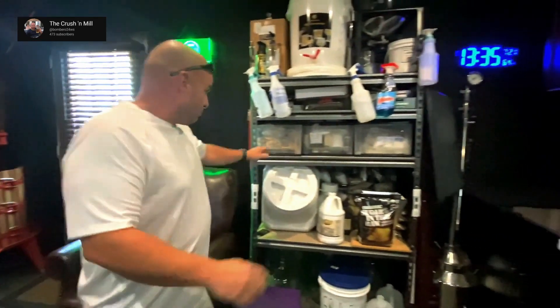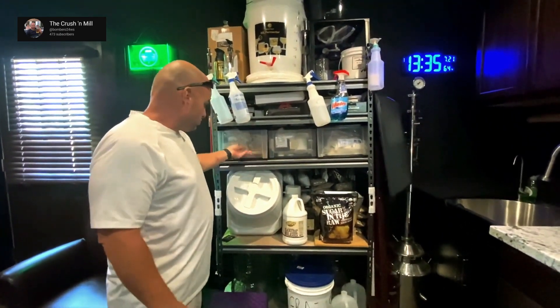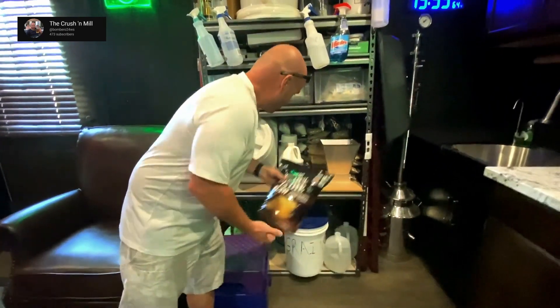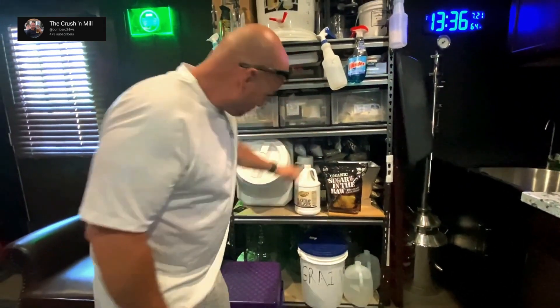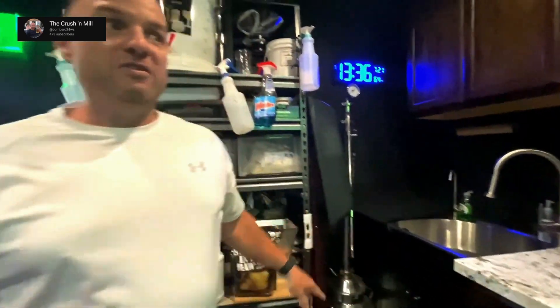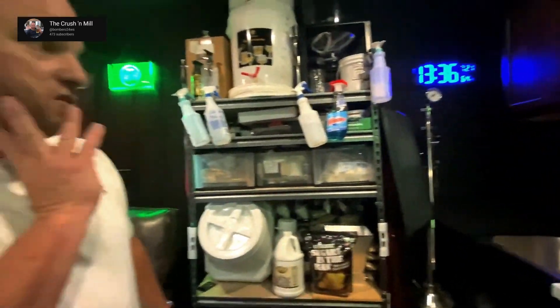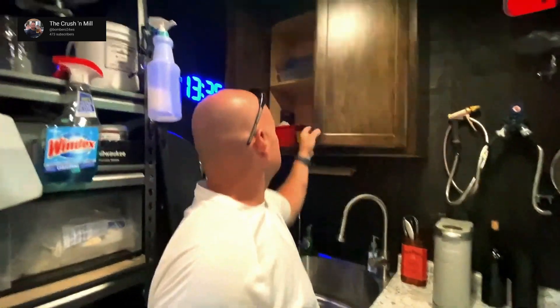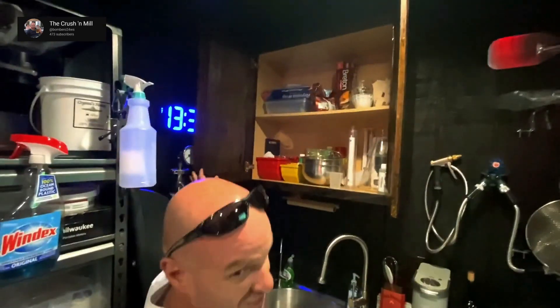We'll move along here. Obviously the shelving unit with all my equipment and supplies. These drawers are pretty much what I need — I've got some supplies for some rum I'm going to make, some whiskey. This is the still — I don't know if you've ever seen that one. These are the cabinets I was working on, more supplies, some snacks.